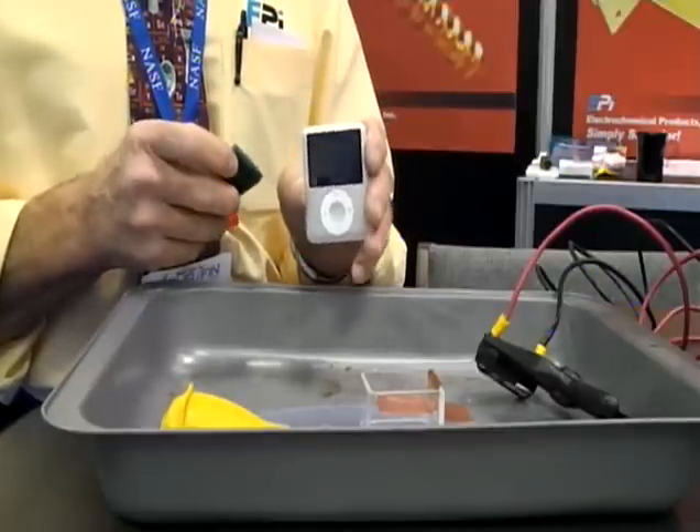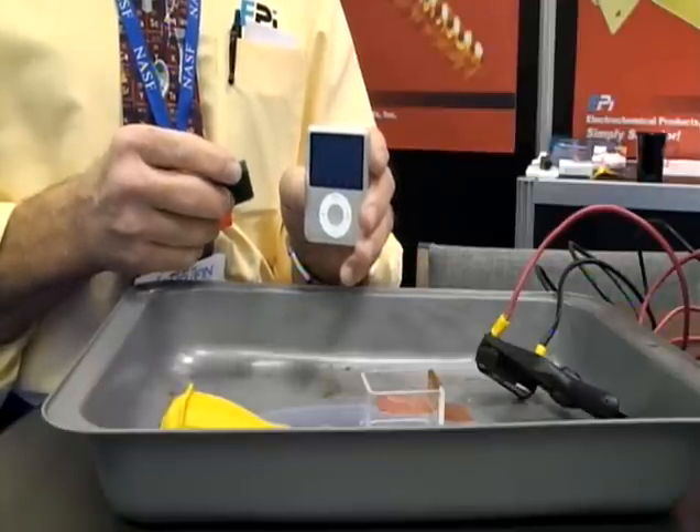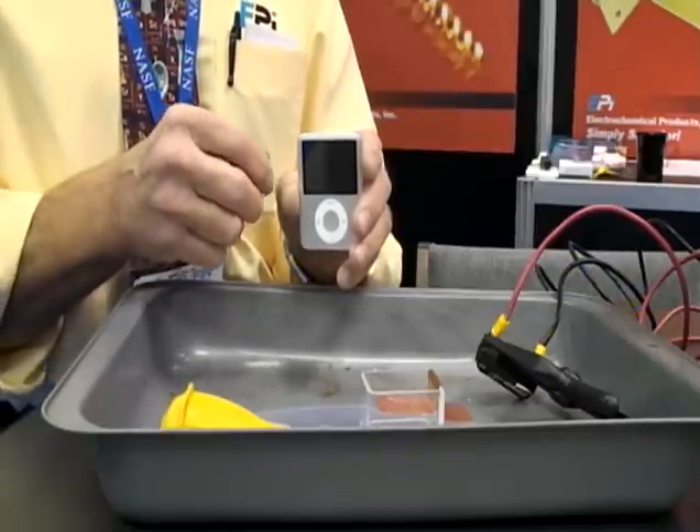Welcome to EPI's plating of an iPod with E-Bright Ultra CU. Sid Arthur, our senior technical service engineer, will be plating non-cyanide copper on an iPod.